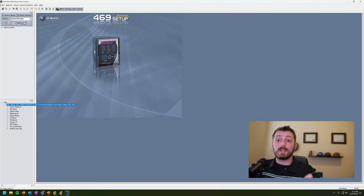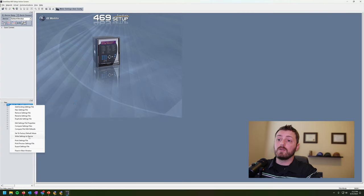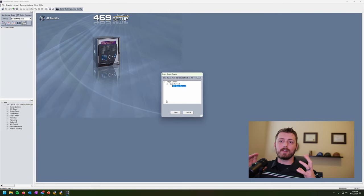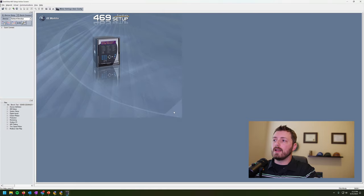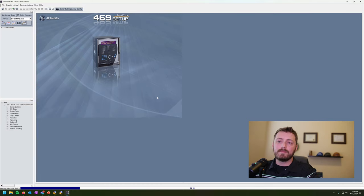To push settings into the relay, right-click on the settings file and choose 'Write Settings to Device' to your quick connect device. This is why I only keep one quick connect device in my online window - if I only have one serial cable, it's easy to accidentally think you're doing something you're not. You could send a bench test settings file into a live circuit somewhere. Just use quick connect and make sure your cable is plugged into the only thing you're working on.